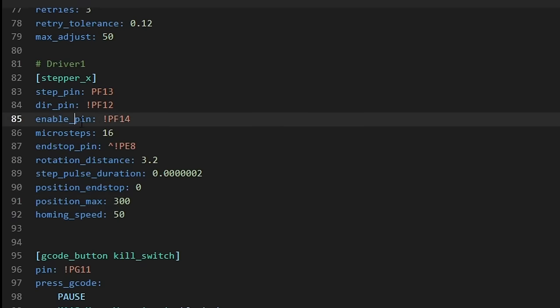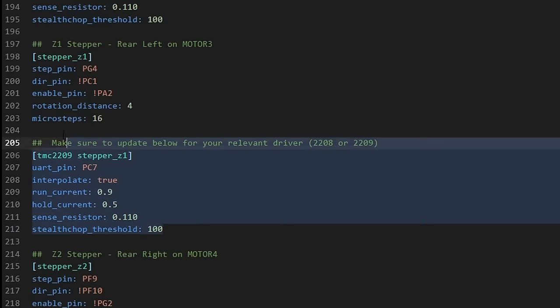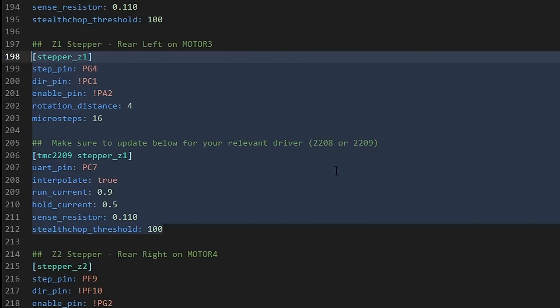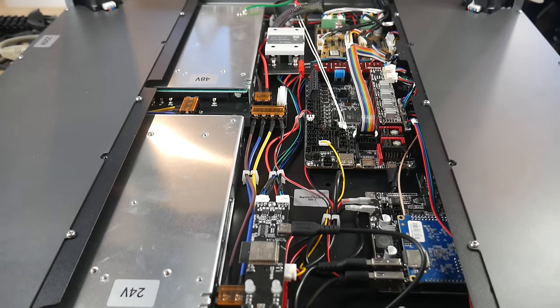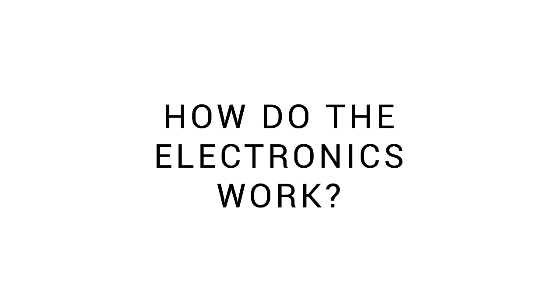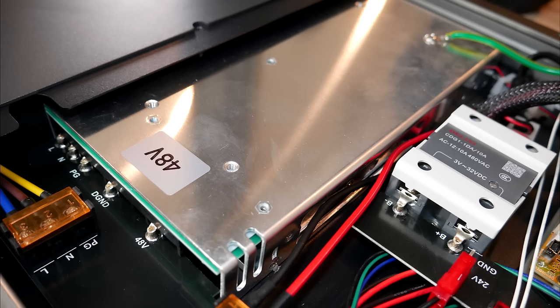The only unusual thing is the step pulse duration, and there's no section for TMC settings like we get for each of the TMC 2209-driven Z motors. All of the magic happens with the dedicated linear motor electronics. A 24V power supply serves the hot end, most fans, and the other stepper motors. The bed is mains powered, and a dedicated 48V power supply is solely for the linear motors.